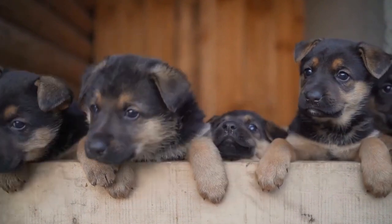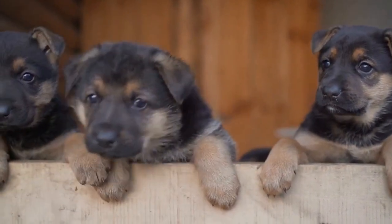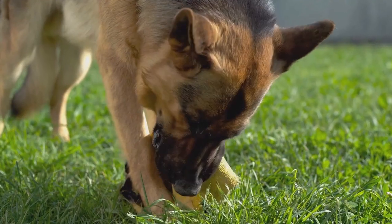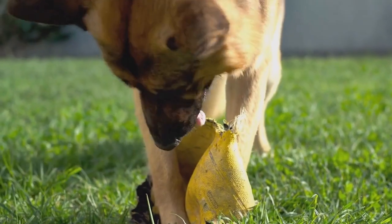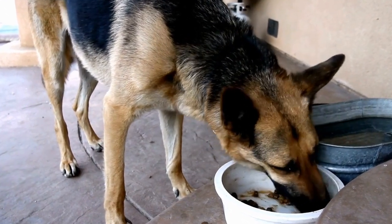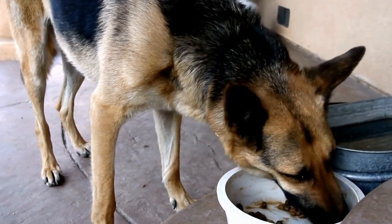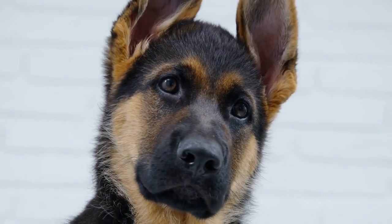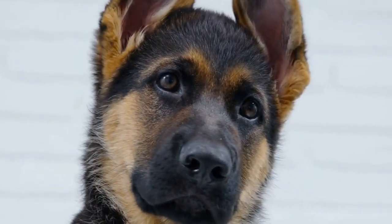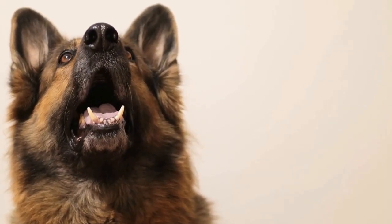Lastly, have fun and capture the memories. Halloween is a time to let loose and enjoy the festivities, so don't forget to take plenty of pictures of your German Shepherd in their creative costume. Share them with friends and family — your furry friend might even become an internet sensation. German Shepherd DIY Halloween costumes offer a fun and creative way to include your furry friend in the Halloween celebrations, whether as a superhero, a spooky spectre, a movie star, a food-themed character, or a historical hound. Just remember to prioritize your dog's safety and comfort while ensuring they're having fun.